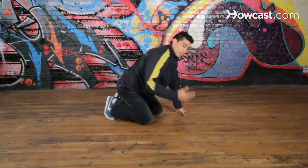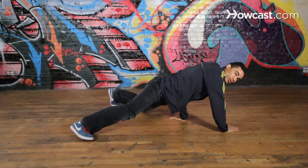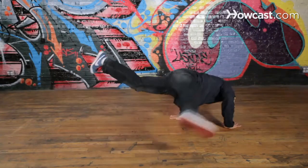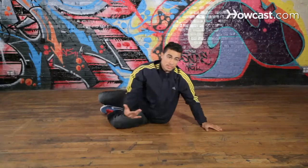Now let's work on the legs. The legs have to be high. So with the hand movement, after you've been working on it a couple times, we're gonna use your legs — boom. That's how we get onto our back.